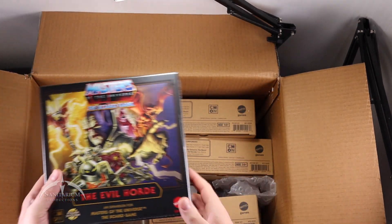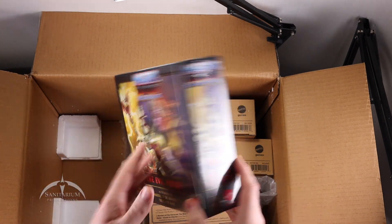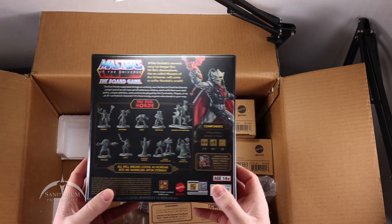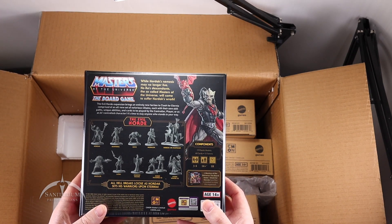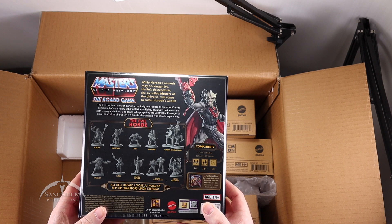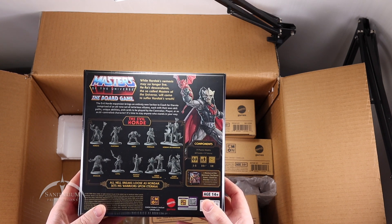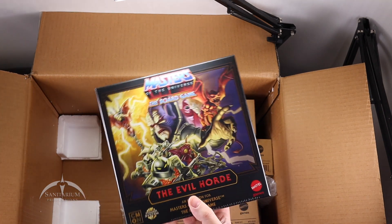The last expansion is the Evil Horde. This includes Hordak, Mantenna, Leech, Modulok, Hordak on Mantisar, Grizzlor, Catra, Shadow Weaver, Horde Troopers, and Horde Wraiths. That's awesome — I'm really digging this thing.